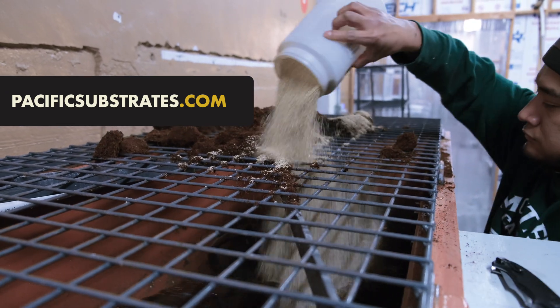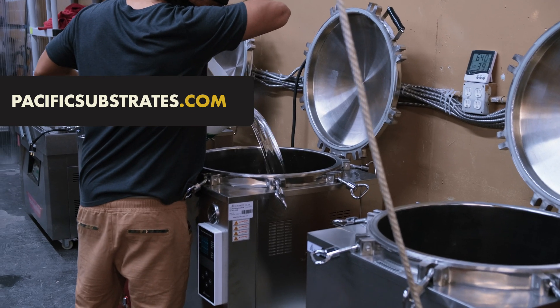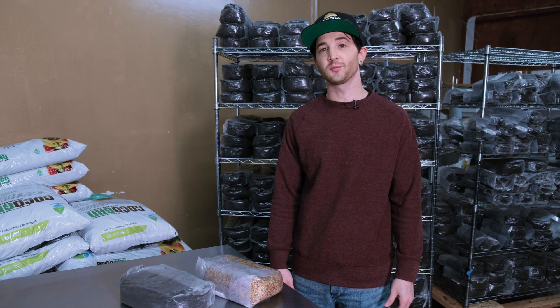Well, that's all for today. We hope you have a blast growing mushrooms with Pacific Substrates substrate and grain spawn. To find out more, please visit PacificSubstrates.com and connect with us on Instagram at Pacific Substrates. Have a good day!